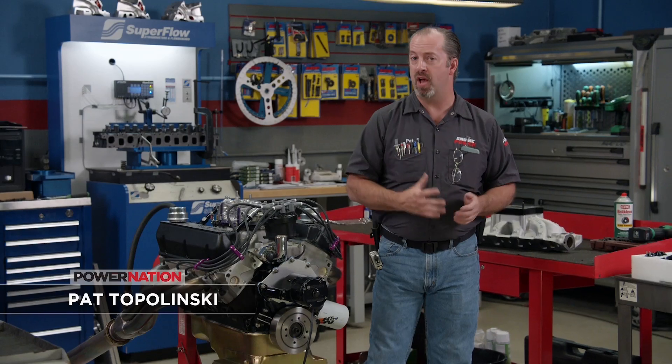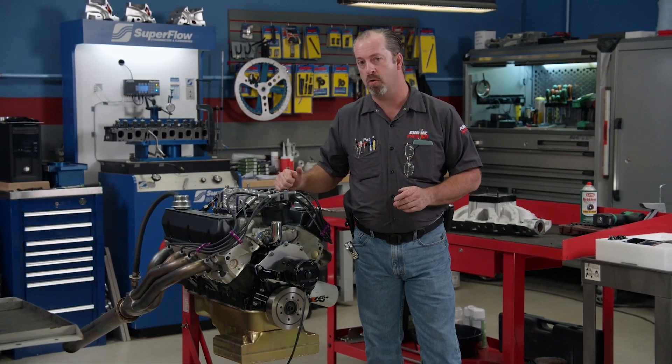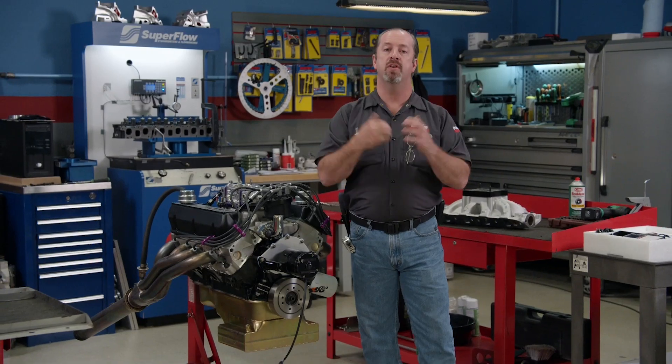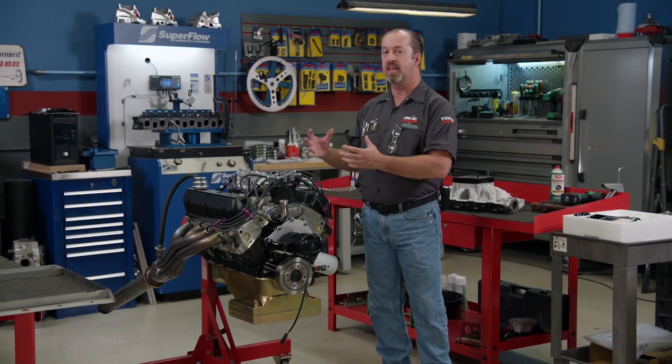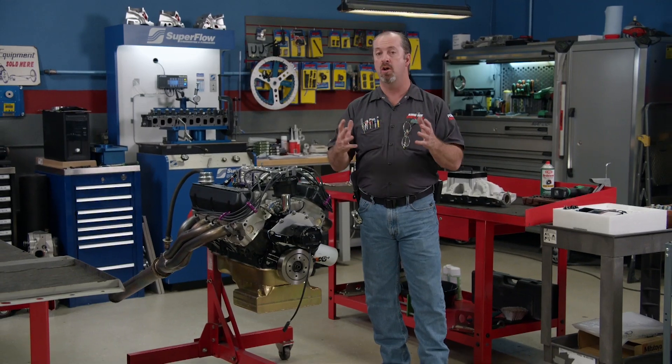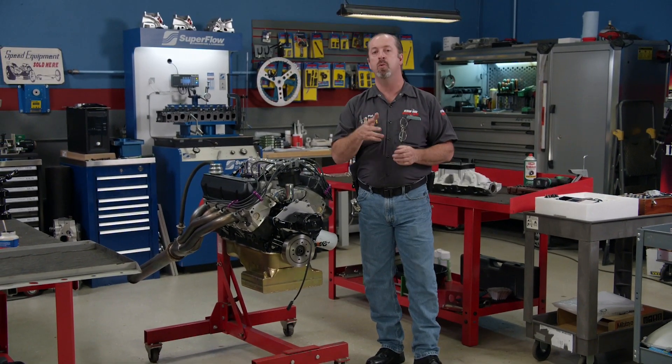Right now we're going to get back on a project you've probably seen kicking around in the shop before. This is our Ford 302 we call Scavenged Small Block Ford. It is a conglomeration of parts that we've had kicking around our entire building for a long time, and no one knew anything about them.